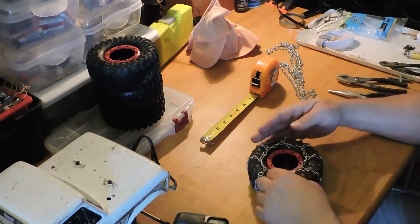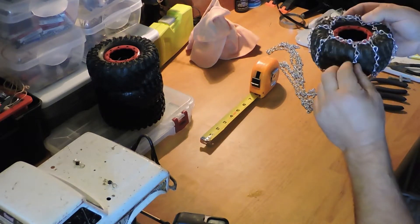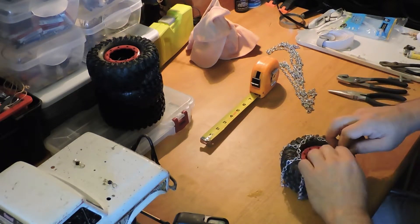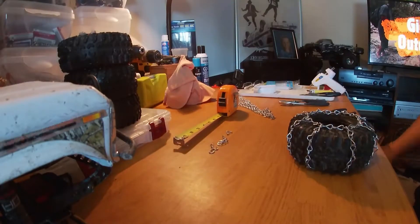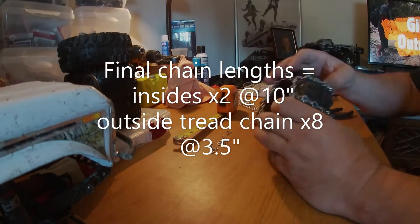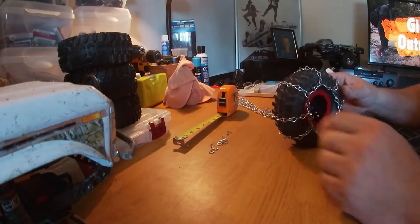All right, after a tiny bit of trial and error, I've got this. As it turns out, three and a half inches was perfect from side to side — nice and tight, but not too tight. Still a little bit of play in there. And you've got something that looks like that.